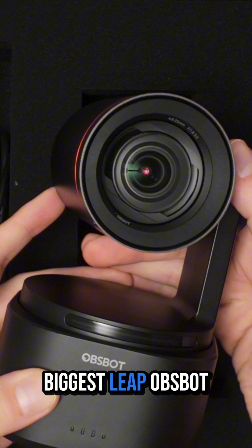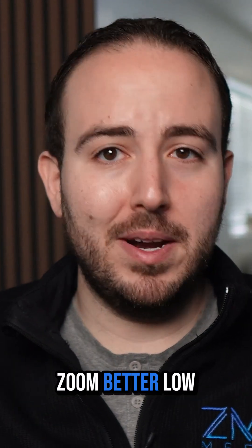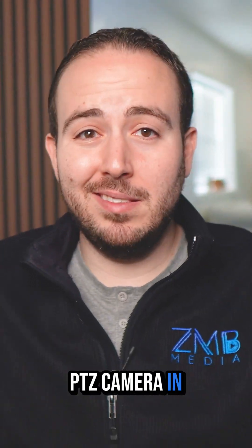This is the biggest leap OBSBOT has made yet. The TAIL 2 takes everything from the previous models and levels it up with a better zoom, better low light, AI tracking 2.0, and a game-changing feature that no other PTZ camera in this range has.